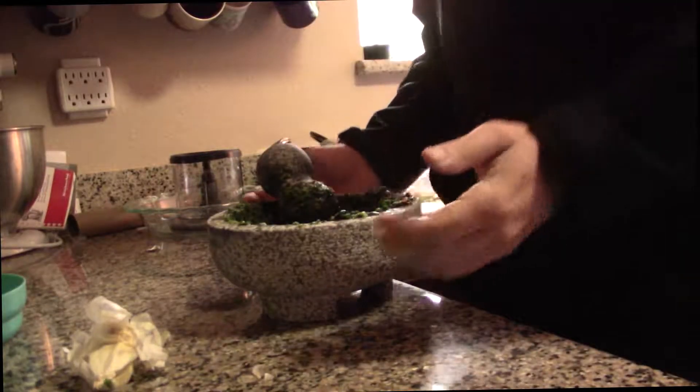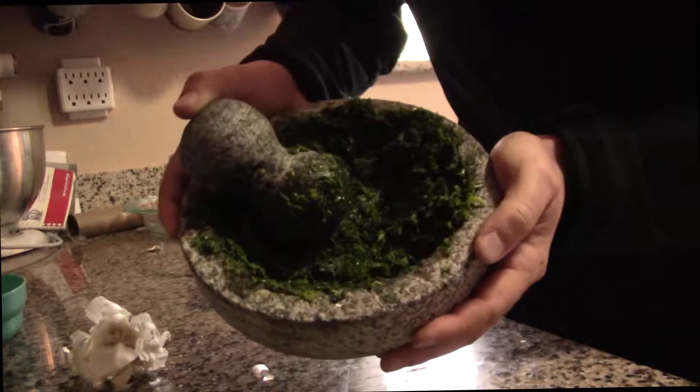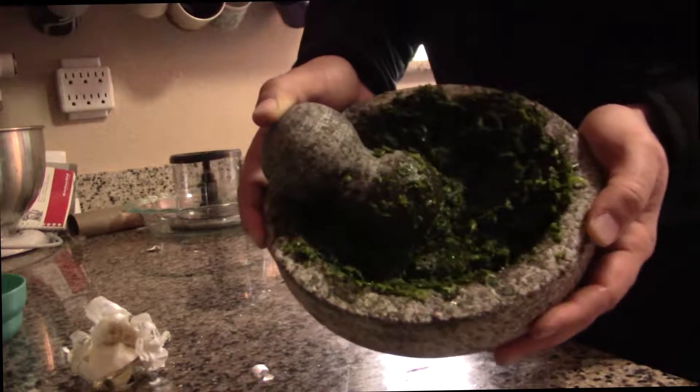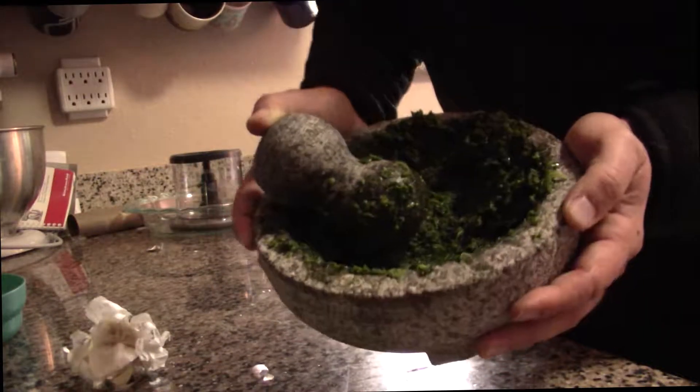This is looking kind of mashed up — good enough right now. See that? That's what it looks like. Nice and pasted.